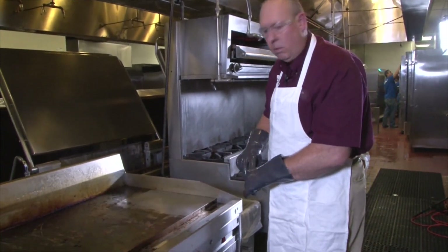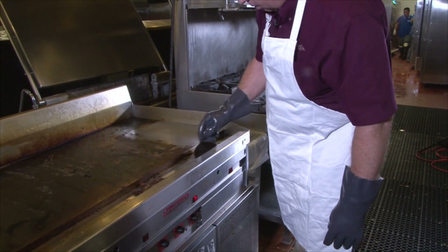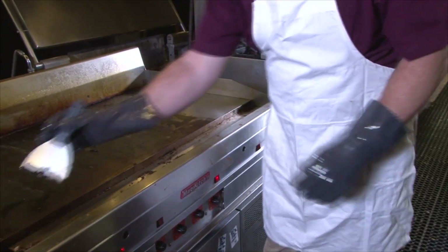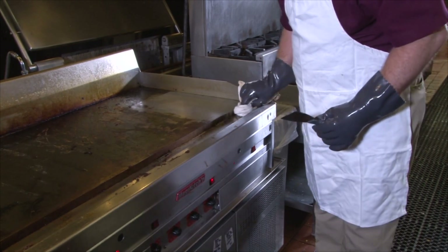Once you have cleaned the top of the grill, go back and clean out the trough for all the grease and residue that's left in it. Use a clean cloth to wipe it out.